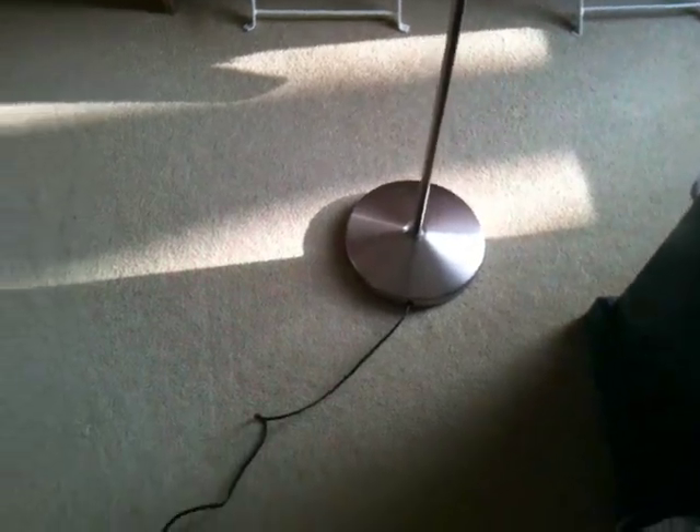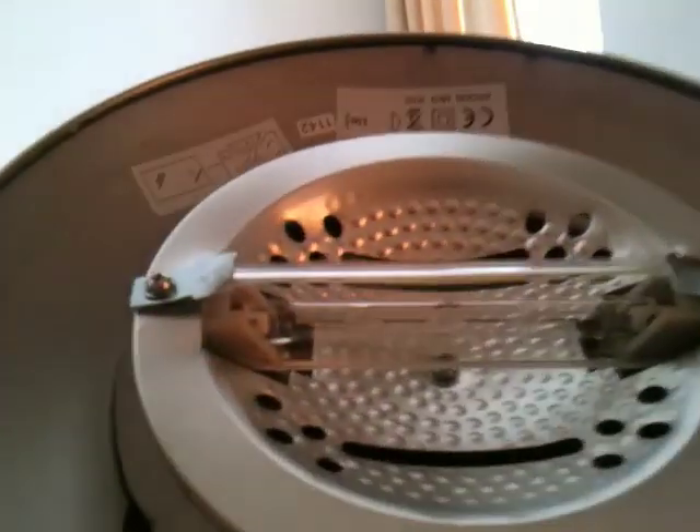Hello ladies and gents. This is my halogen standing lamp that I think I showed you before. It simply plugs in here, cable to a dimmer unit, to the lamp, and at the top there is a linear halogen lamp.